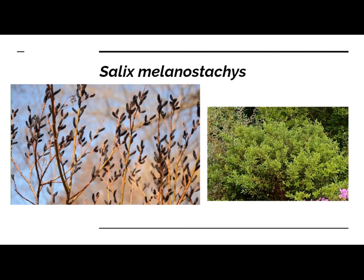Salix melanostachys, the black pussy willow. This is another non-native. It has these attractive black flowers that are precocious, and it's good for ornamental value. If anybody's interested, I don't know if the specimen I'm taking cuttings from is male or female, but I will know soon.